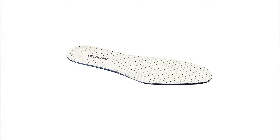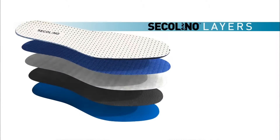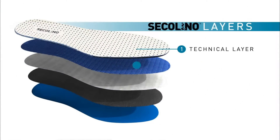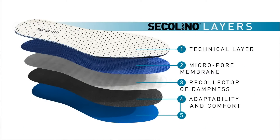The Secolino technological system is based on the properties of the different layers which it comprises, each carrying out a specific function in conjunction with the others. But how does the Secolino system work?